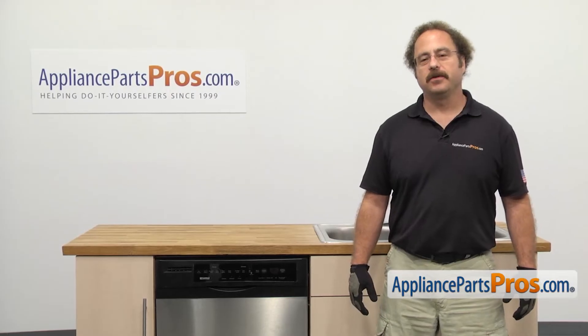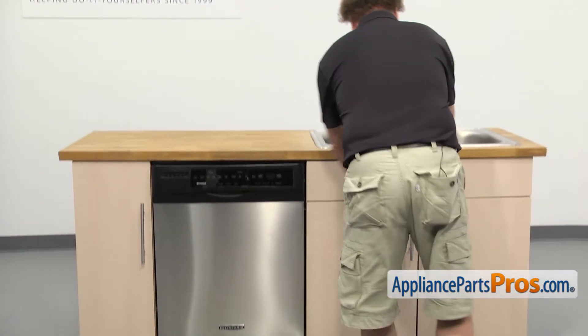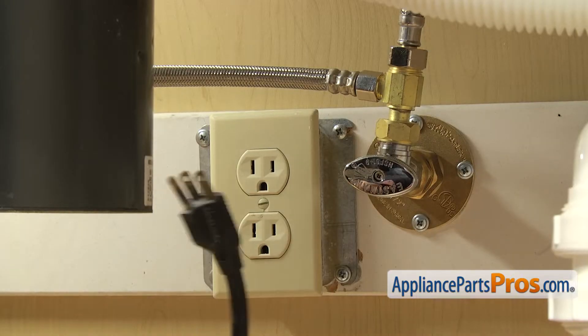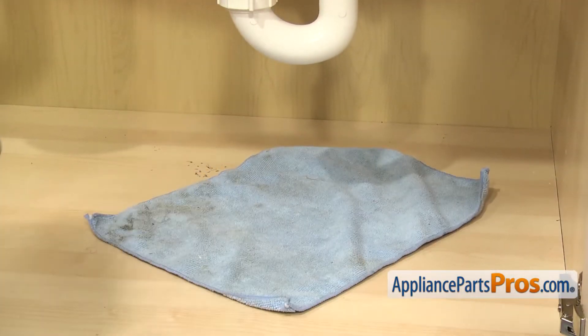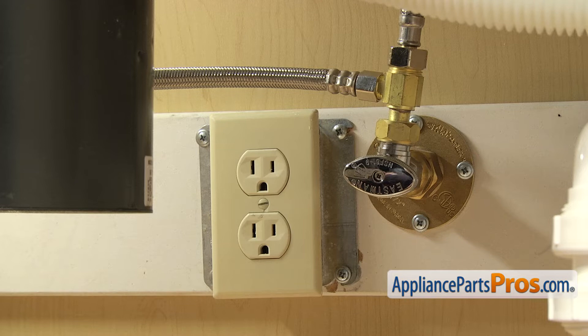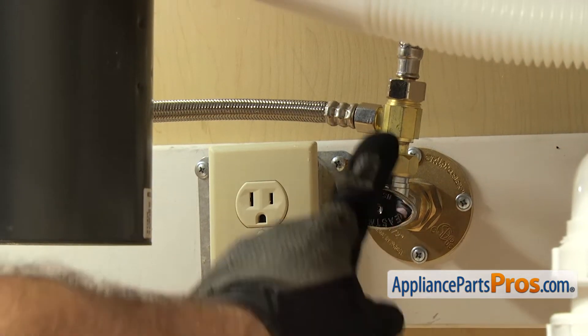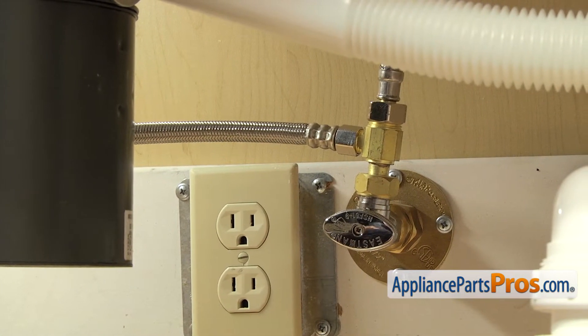In order to get to the part, we have to pull the dishwasher out. First thing we're going to do is go underneath the sink and disconnect the lines. Now that we're underneath the cabinets, you want to make sure that the dishwasher is still unplugged and you may want to throw a towel down. When we take off the fill line and the drain hose, there's going to be some water that comes out. First, we're going to disconnect the fill line. It's connected right here to the hot water valve. You want to make sure the water valve is off.